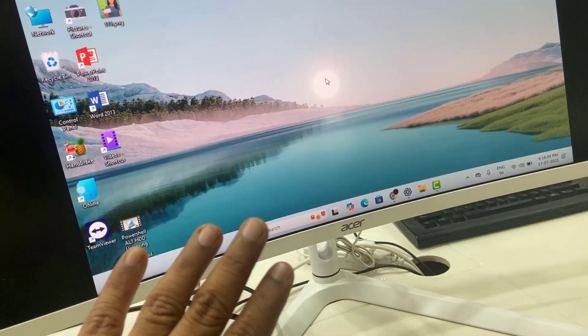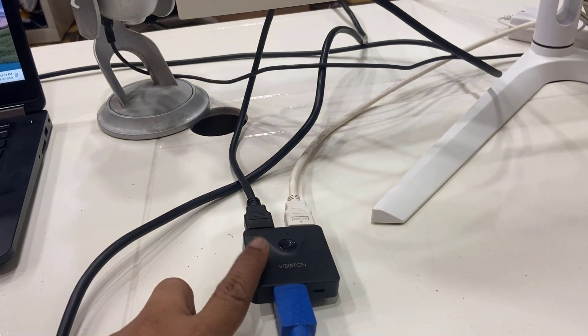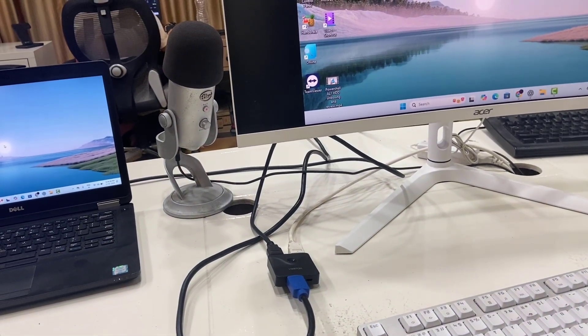So this is how you can use multiple machines on the same monitor, or multiple displays on the same monitor. You need to buy this type of HDMI switch. These are simple and basic. Thanks for watching guys, catch you next time — please like, share, and subscribe. Thank you very much.